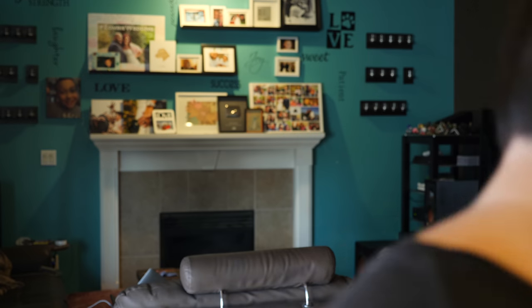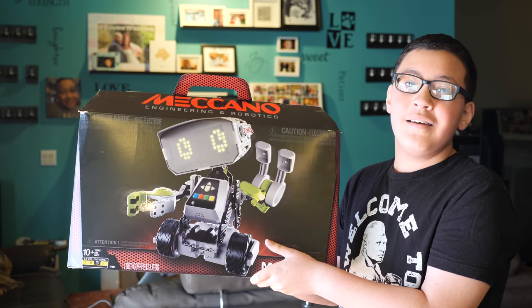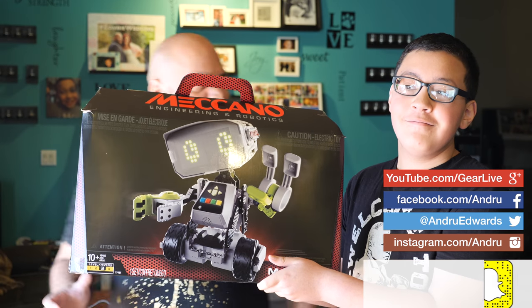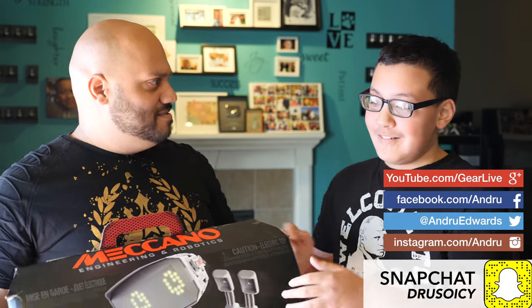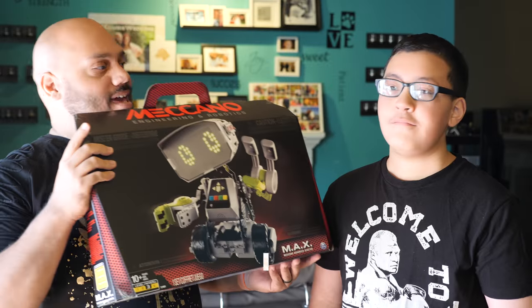This is going to be so awesome. Mechano Max, this looks so cool. What's going on guys? My name is Elijah and today I'm going to show you the Mechano Max. Whoa, whoa, whoa. What's going on? Why aren't you waiting for me? I'm just showing people this cool Mechano Max. It does look cool, but you're supposed to wait for me. This is my channel, these are my subscribers. I'm just trying to get some more subscribers by letting them hit the subscribe button. Well, the subscribe button is down there. What's going on? I'm Andrew Edwards. That's Elijah, that's my son. And today we are taking a look at the Mechano Max.